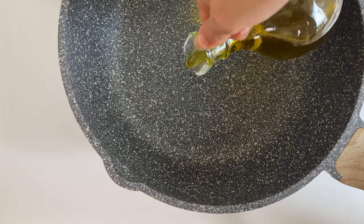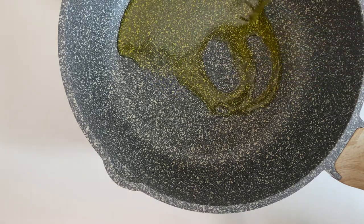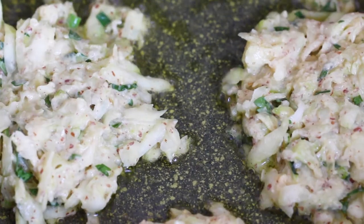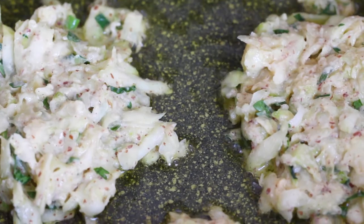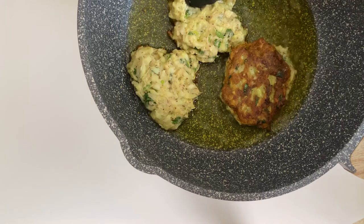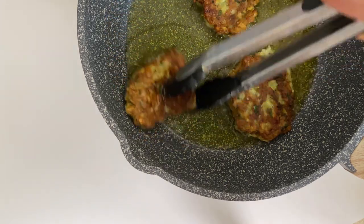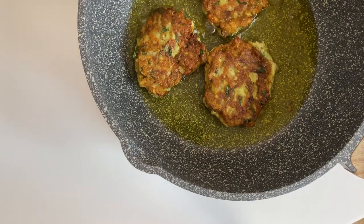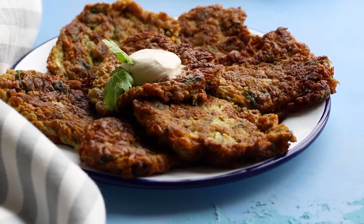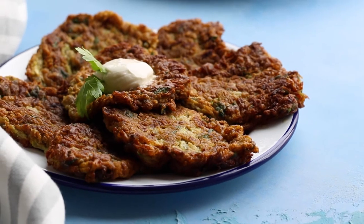For the final step of making our fritters, add oil into a pan and bring it to medium to high heat. I prefer using fresh olive oil for frying — this minimizes the taste of aldehydes — but you can use any frying oil that you like. Fry each side for a few minutes until they turn golden brown. This dish needs to be served immediately once fried, but you can make the batter a day ahead. Serve with plant-based yogurt and more parsley.